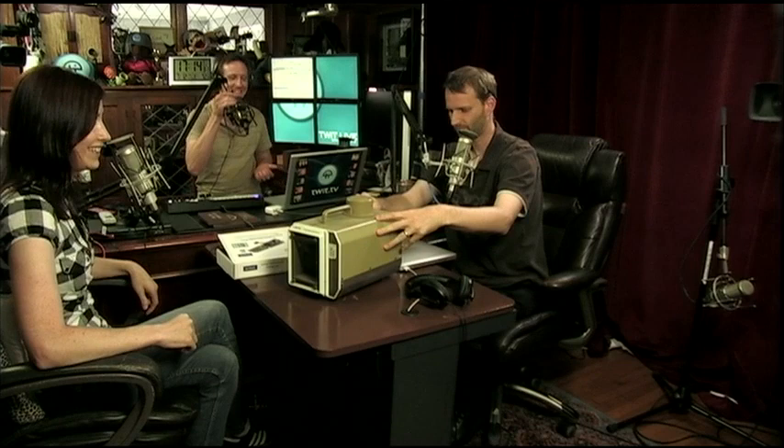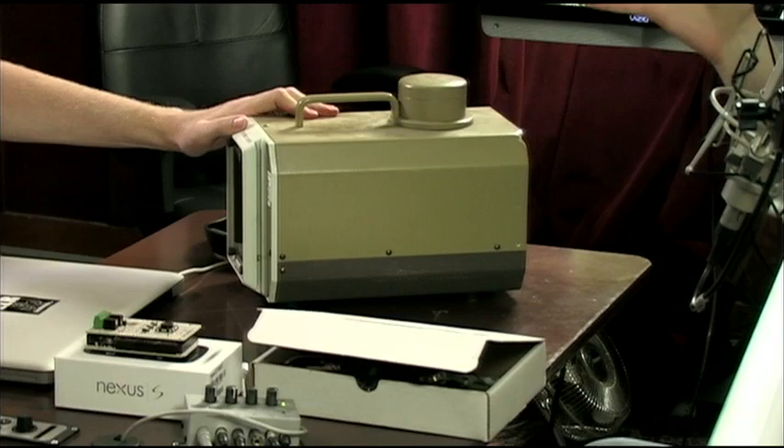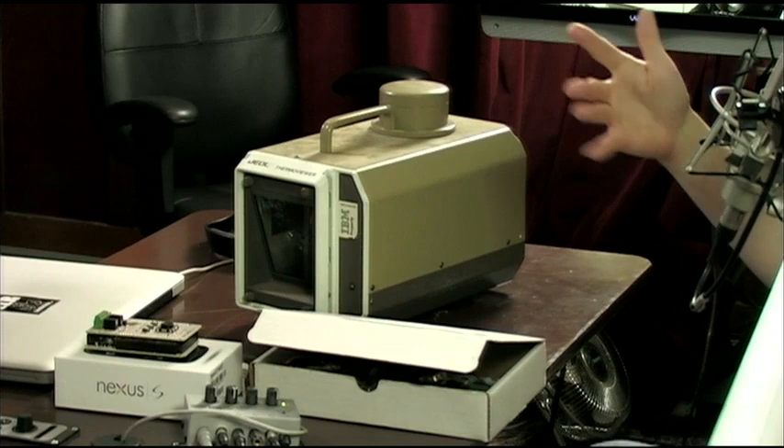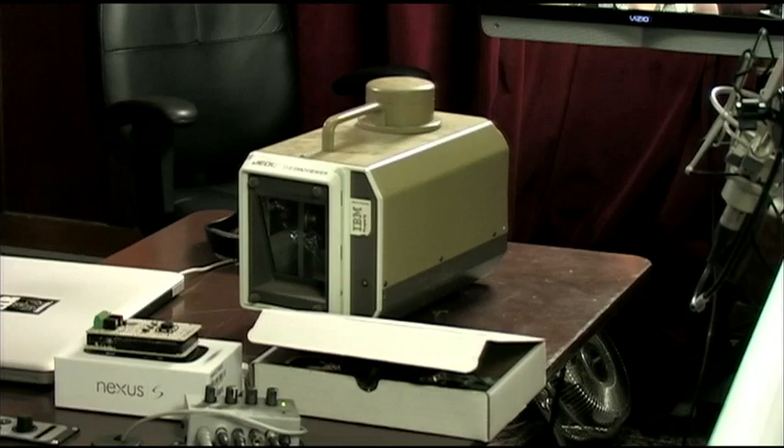I don't know what that says about me. This one actually works with a fluttering mirror, so it flutters back and forth, and it has presumably a linear array of thermal sensors. As the mirror moves back and forth, it scans — it does a slow scan. Now, Jerry, it says 'property of IBM.' Where did you get this? I got it kind of out of the back of a van. Fell off a truck. Exactly. They're probably not missing it.